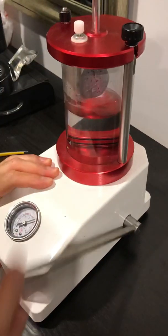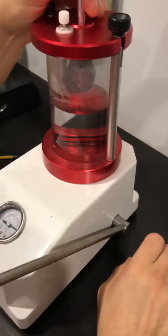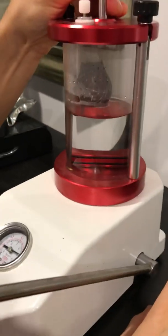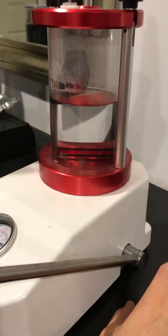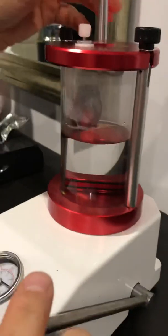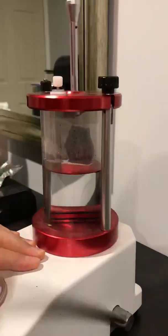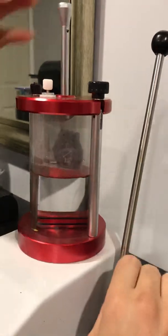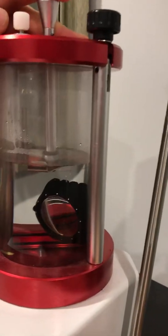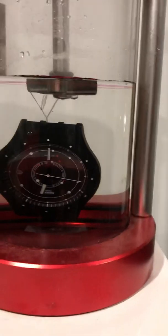Let's go down to 50. And honestly, here I'm a little bit scared because the crystal, since it's plastic, or the back case, could like bend over, and the watch might eventually stop working. Let's go down to 60. We're down to 60 — let's see what happens there. Watch is still working.